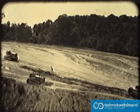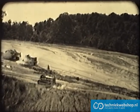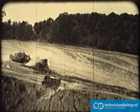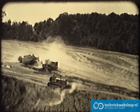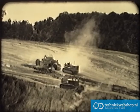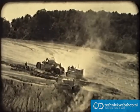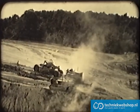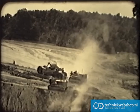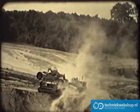For years, Caterpillar diesel tractors have supplied the power that has made the doing of this work economically possible. Now, Caterpillar scrapers team up with this rugged power to make these tasks even easier and more profitable. For the first time in earthmoving history, the full operating advantages of ideally matched equipment are available — a tractor-scraper combination built by one manufacturer, sold and serviced by one dealer organization.